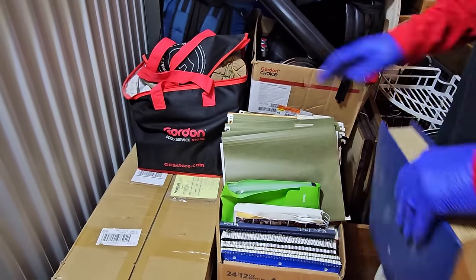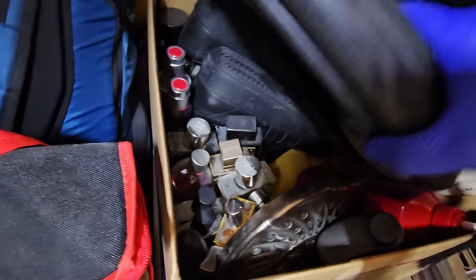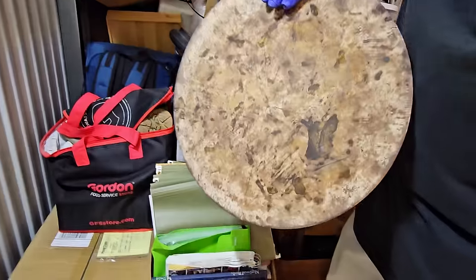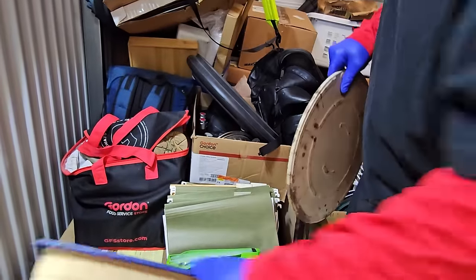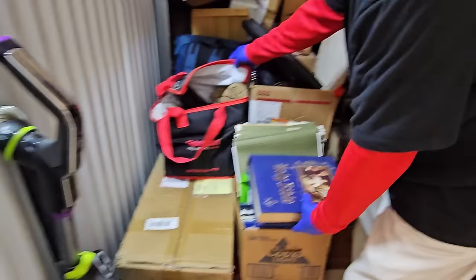I just found a load of cologne. Look at that, oh my goodness. We're loaded with the smell-good in there. And who doesn't love a pizza stone? They've used this a lot — it's a little rough. Get this out of the way so we can get into this box down here.